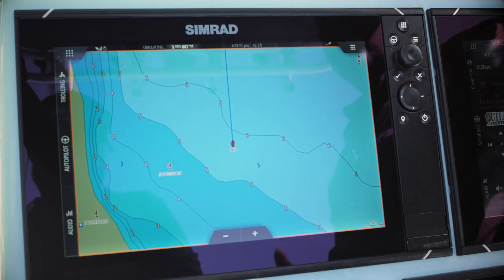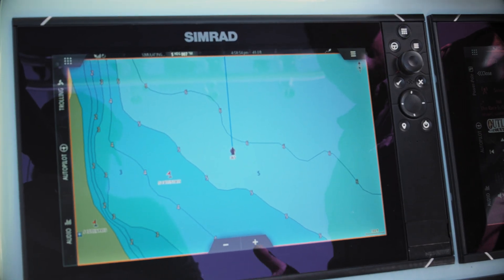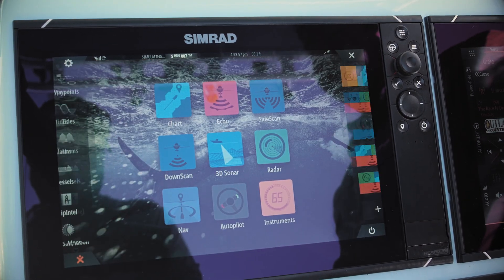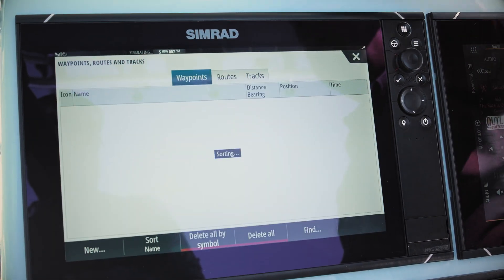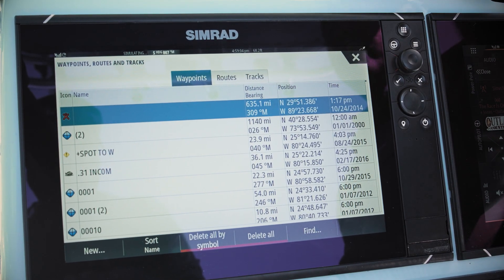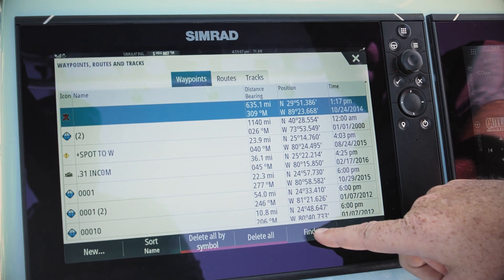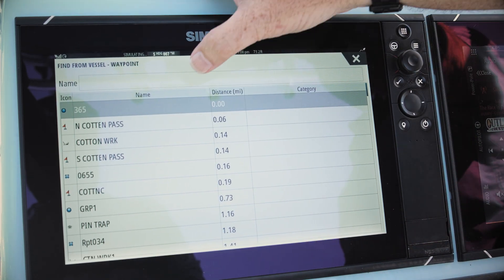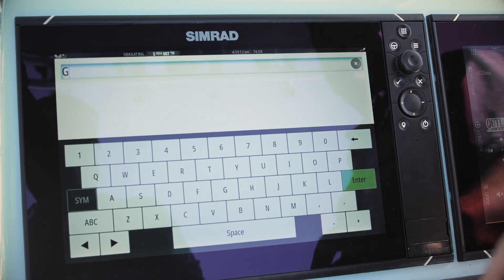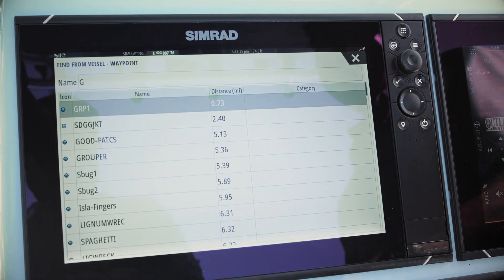To go to a waypoint in our waypoint library, it's very easy to access. Simply hit the home button and go to waypoints — now we've got our list. If you have a lot of waypoints it can be hard to scroll through, so we have a find button. Hit find, and you can type the full name or just the first letter — I'll put "G" and everything with G shows up.